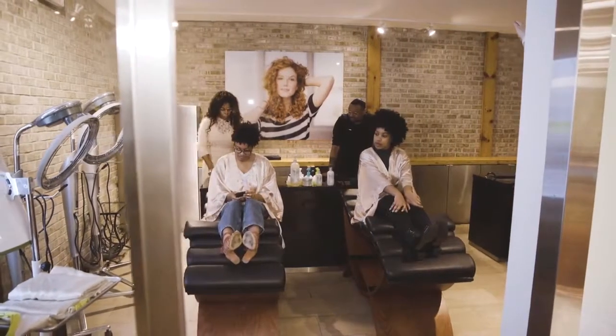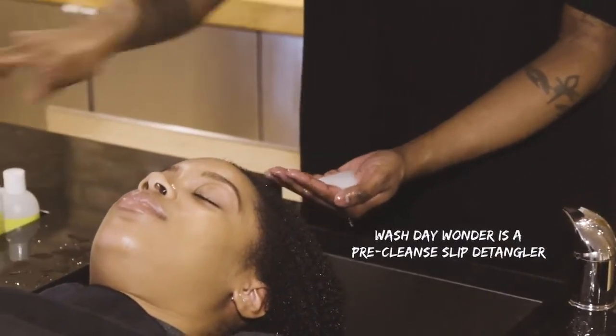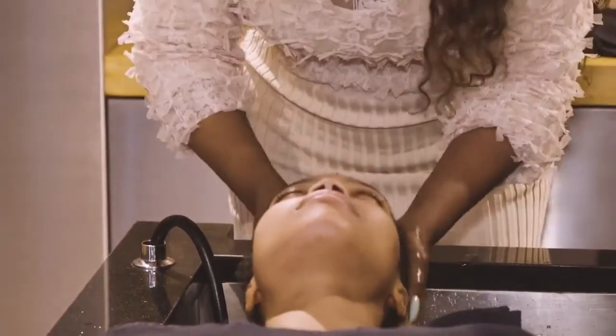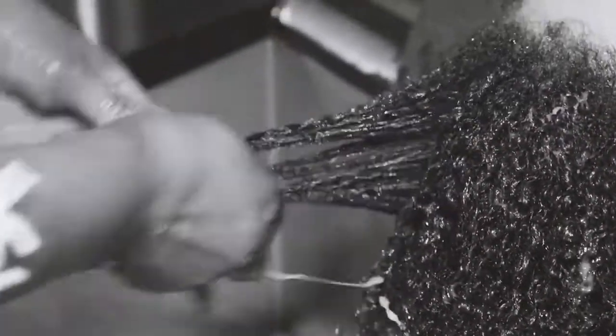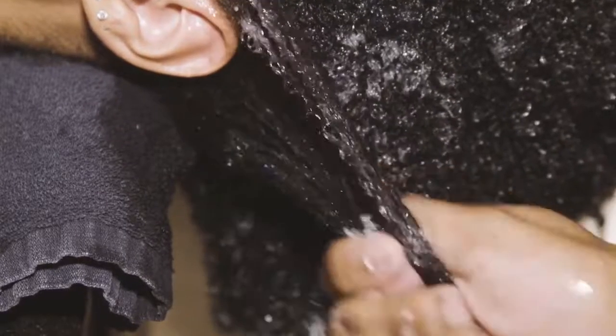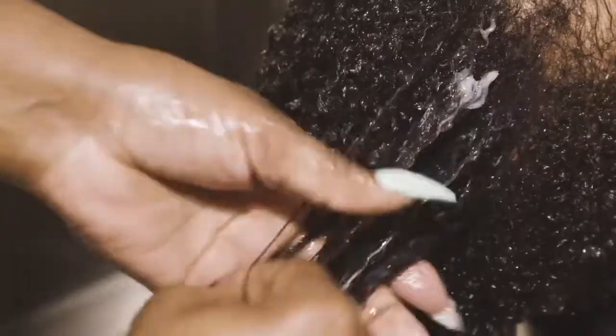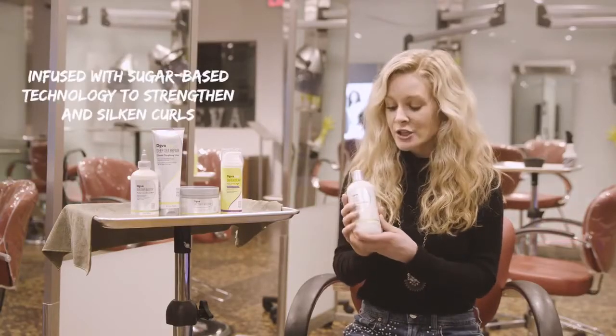We're going to start off with Wash Day Wonder. Wash Day Wonder is a pre-cleanse slip detangler, so it's very innovative in the fact that it's before you wash your hair. You're going to apply this to wet hair and you're going to feel the slip — it's incredible. It's great for that 4B, 4C hair type who struggle with tangles. The slip you're going to get is incredible to undo those knots and tough tangles. It also has a natural sugar-based technology which is actually strengthening the hair to resist breakage. The hair will be silky soft and the slip is incredible.